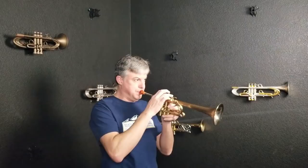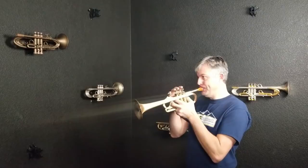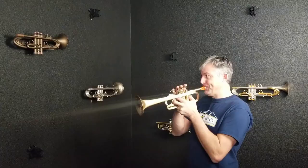That feels pretty good — it sounds nice. I haven't played this horn much today or really in the last month or so, so I'm going to play it a little bit more to start getting a feel for it.